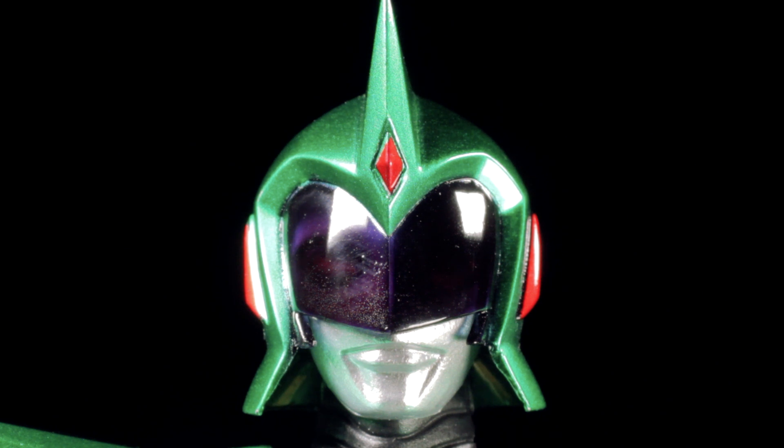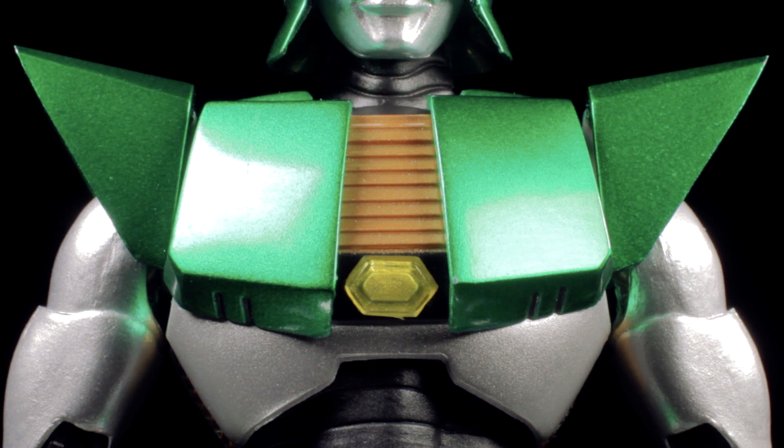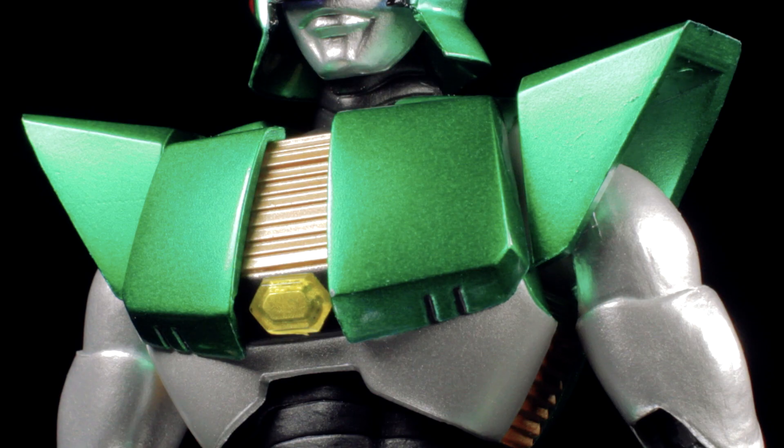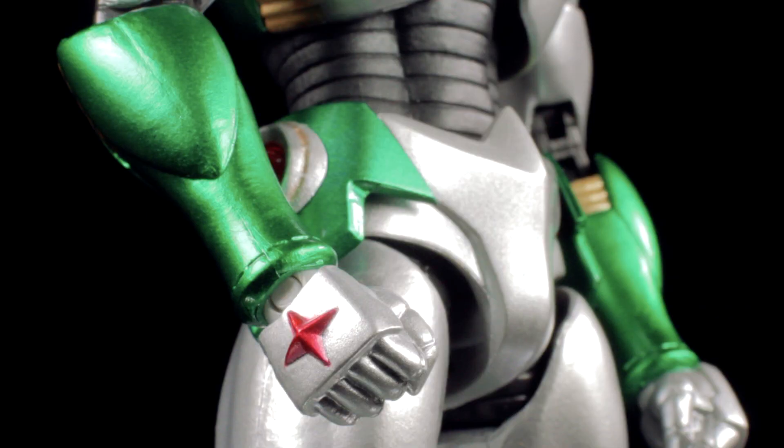The mouth has a nice prominent chiseled sculpt. Moving down, the chest has a very nice large armored sculpt. Going down the center of the chest, we have a fluted metallic gold pattern that leads to a translucent yellow jewel in the center. The shoulder pads have an angular sculpt. The gauntlets look great with the same emerald green paint app as the rest of the armor with metallic gold accents. On the top of the hands, we have our Cosmo crosses with a metallic red paint app.